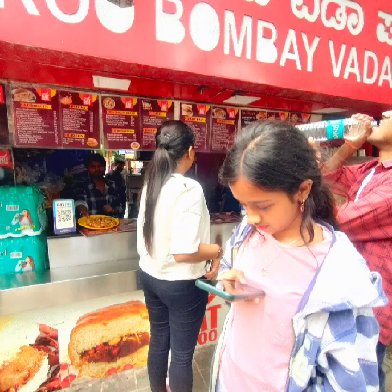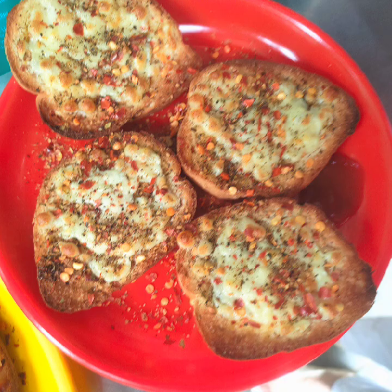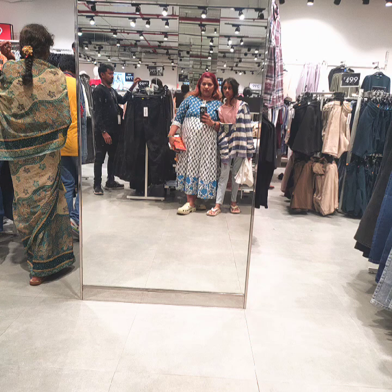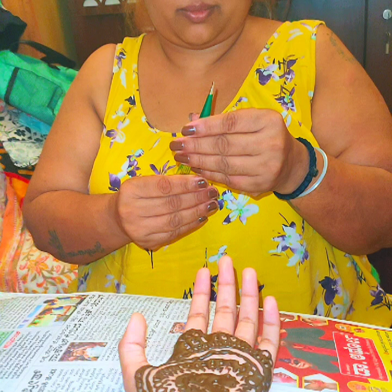Hi, welcome to Shweta's vlog! So Varamahalakshmi habba itu — and for Varamahalakshmi habba, we went shopping. Shopping illa maadkundu bandu, din illa radi maadade undu. Duddu kielsa, and adhikintamunche habba koskara, helbhuti mehendi haakidu. So mehendi — naan haakidu.